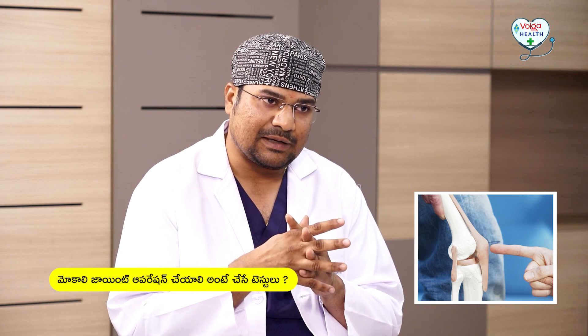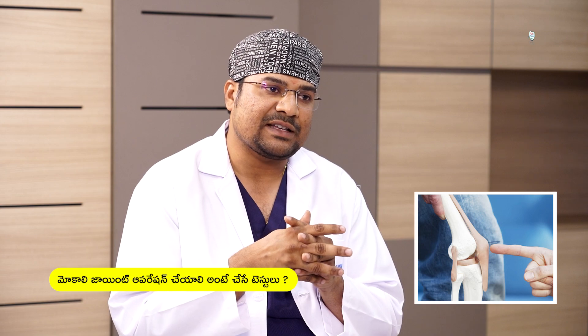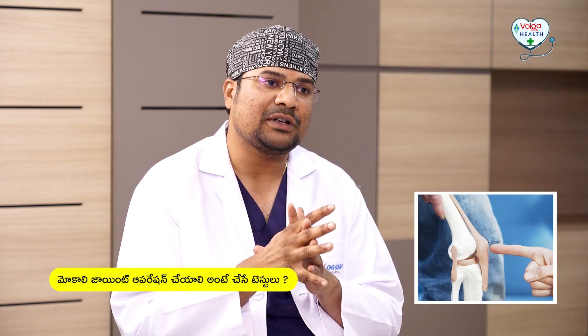Then we will do a pre-anesthesia check-up. The anesthetist will completely evaluate the patient to confirm they are fully fit for surgery. This is the general testing process.